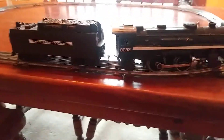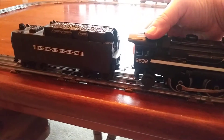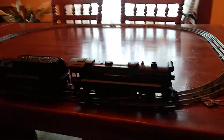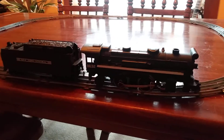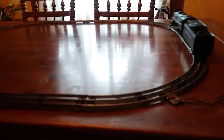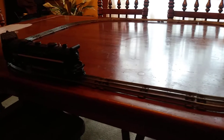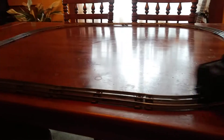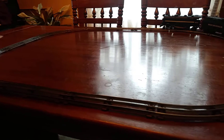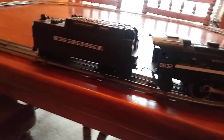Now this locomotive also includes a switch that you can flip so it'll stay going forward only. That way if you want to shut it off and then restart it without it going backwards, you can. Now that I flip that switch, if I stop it, it just goes forward again. That switch is located under the left side of the cab.